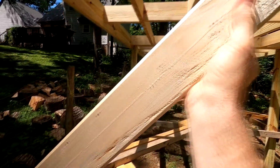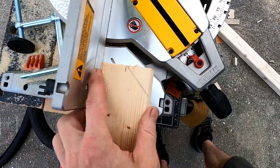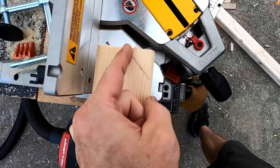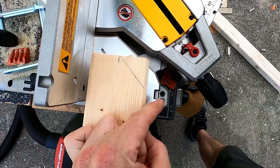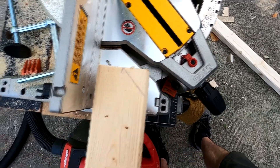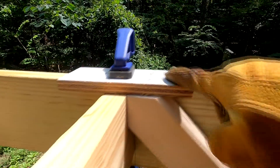I'll screw them into here and hopefully that'll give me some more angular support. I've measured to the center of my board — these are actually three inches, inch and a half — and marked a 45. I'll cut that, flip it over, and cut another one even with the end of it, and that'll make a 90-degree right there that'll go up into the upper joist to make my little gusset.